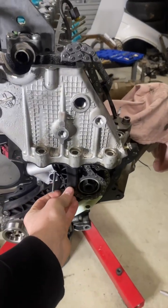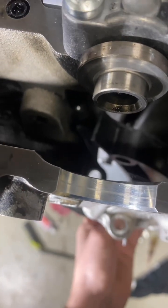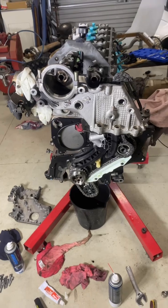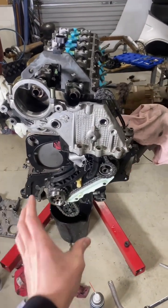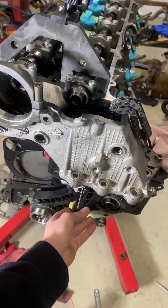First guide is installed so we can still get to the hidden bolt down there that most people forget about or don't know is there to hold this cover on. We've tensioned that up to spec as well, so now we're going to put the cover on and slot that back up so we can tighten it all up.